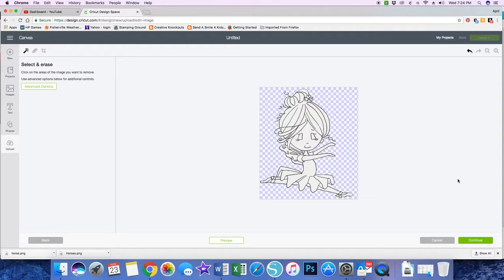The more that your image has connected lines, the better this tool will work. When you have hand-drawn images it's going to be a little less reliable, simply because it assumes that when you have an image where lines don't meet, that that's open space. I've clicked all the spaces that I want to be cut around, so I'm going to click Continue.